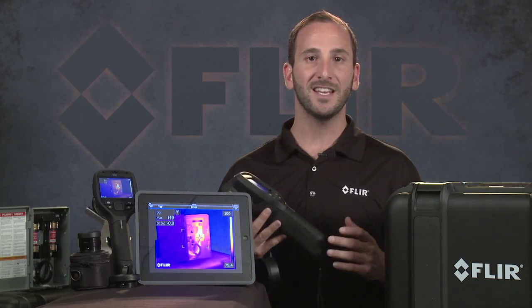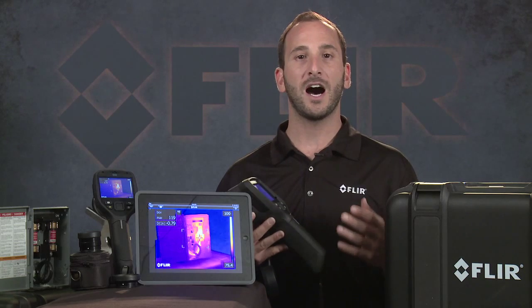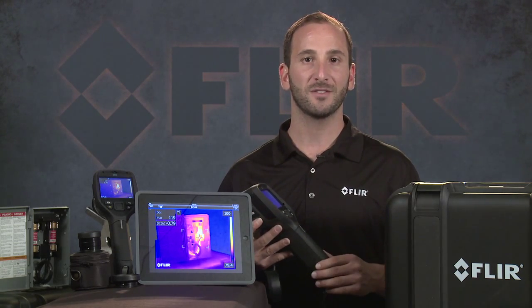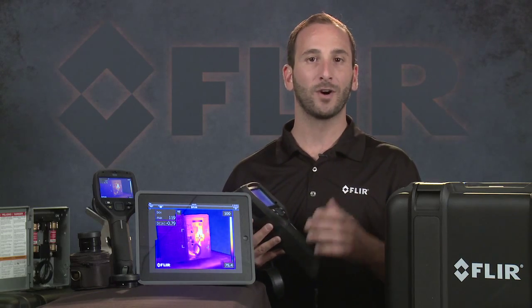The E40, E50, and E60 also feature a higher temperature range up to 650 degrees Celsius on our standard E-Series models, to help you measure hot spots more accurately.